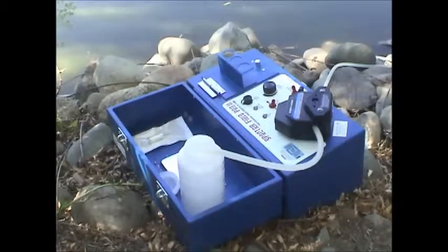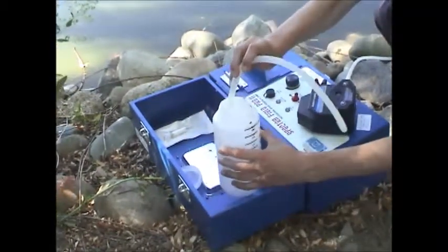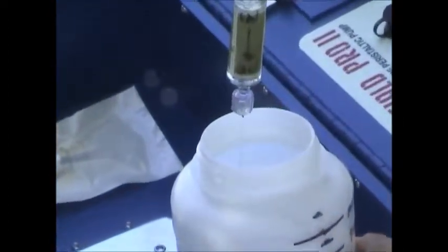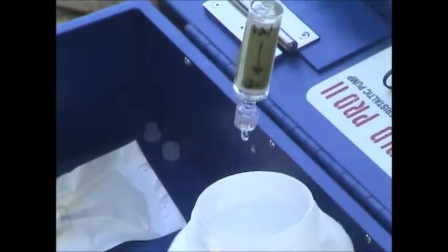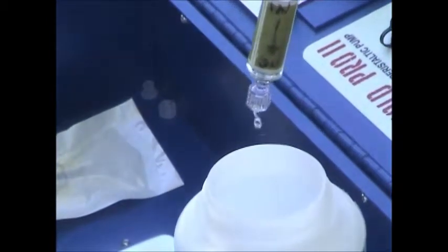As you start to get water flowing through that line, you can adjust the rate a little bit. If you have a lot of material in the water, the flow rate is going to drop down pretty fast. As you can see, we adjusted the rate up a little bit.